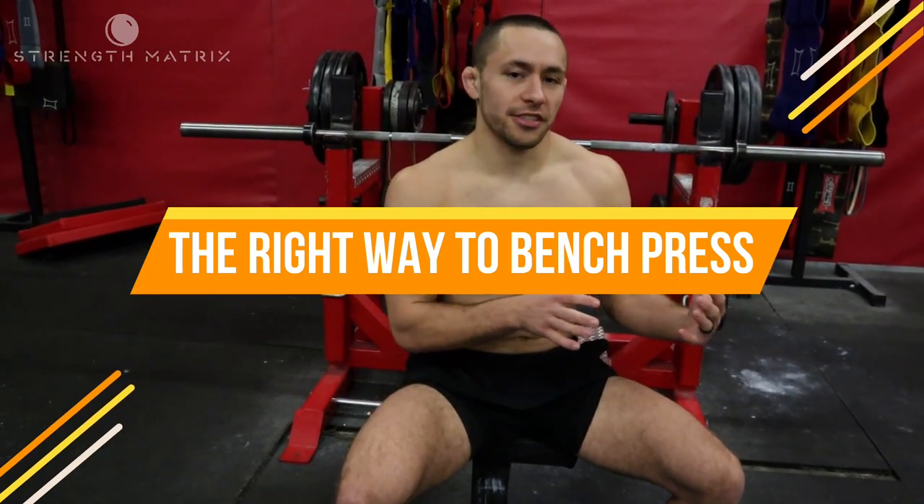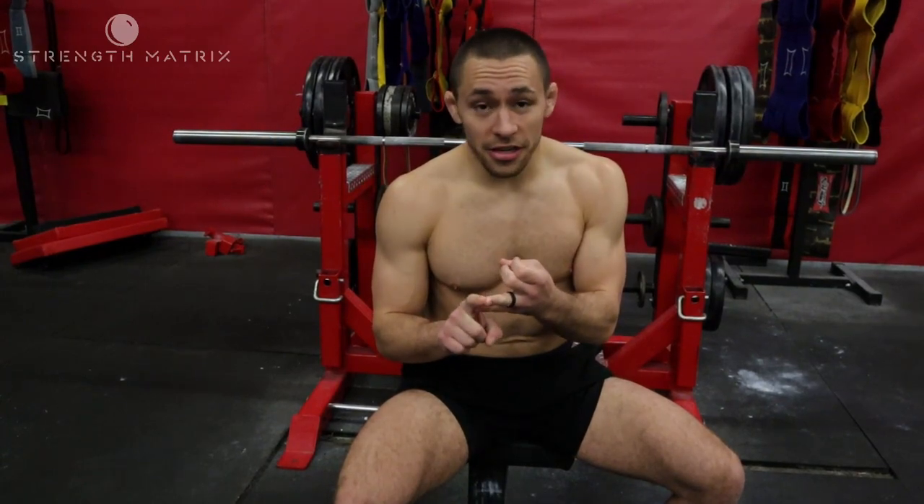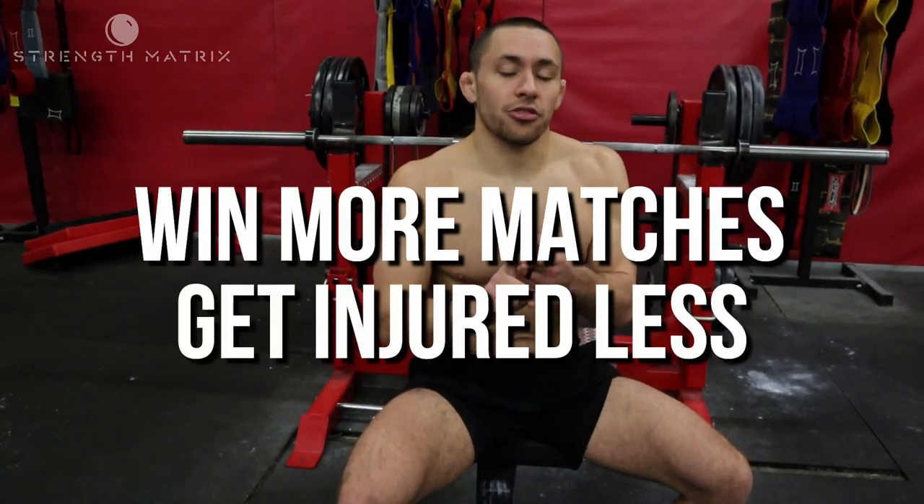This is the only way you should be bench pressing so you can protect yourself before you wreck yourself, maximize the amount of strength gains you're going to make, and help you get stronger so that you can win more matches and get injured less.